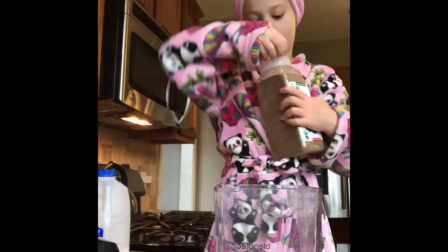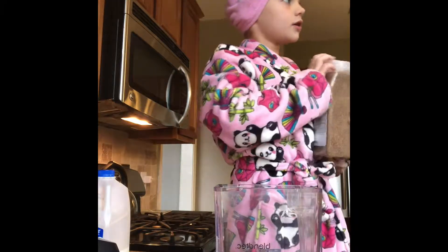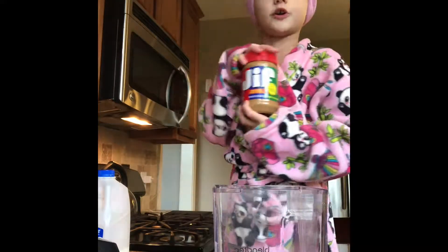I'm going to open my shaker and just shake it. That should be good, but maybe throw in some peanut butter too.